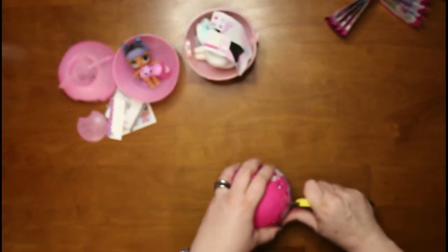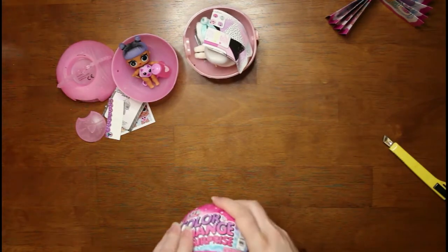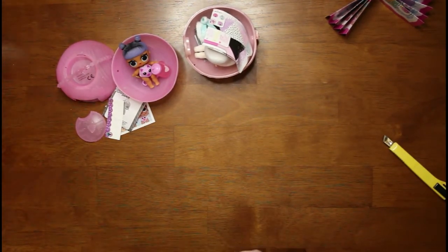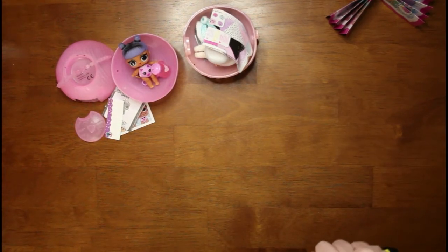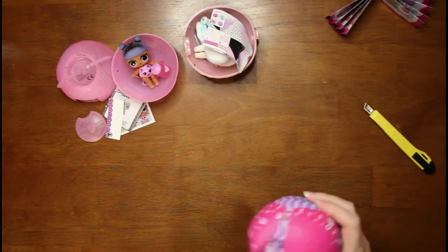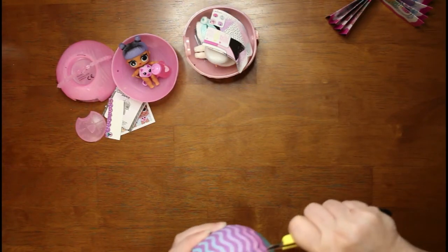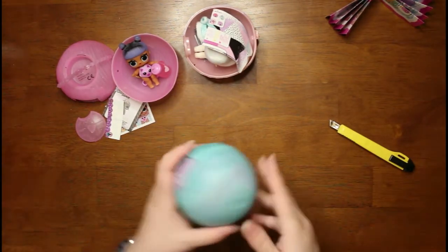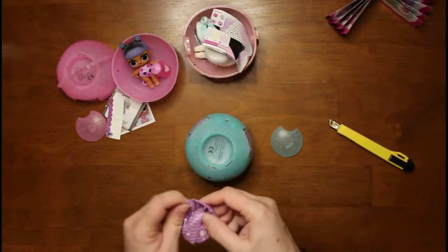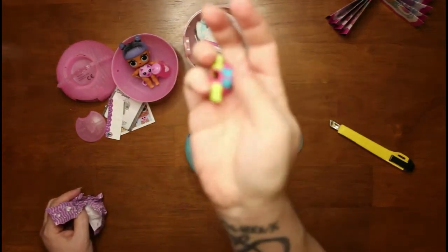Last but not least is another color change ball, and when we're done I'll get a warm glass of water and bring it over here and see if I can dip them and get them to change colors. So I'll have to pause and set that up. If you don't mind liking and subscribing, I would very much appreciate it — so would my hubby. And if you click that notification bell you will get notified every time we put out a new video. Oh, this ball is a different color blue — nice!